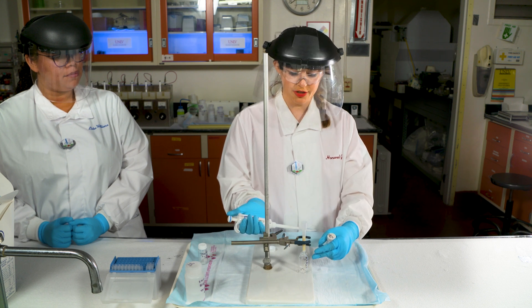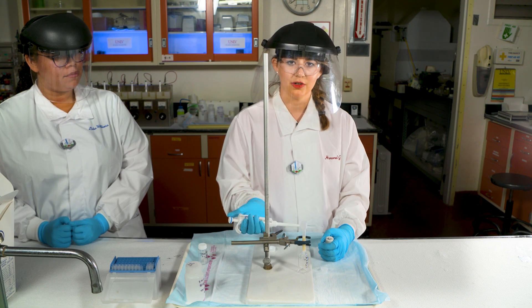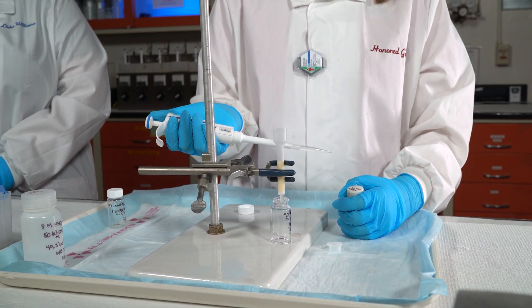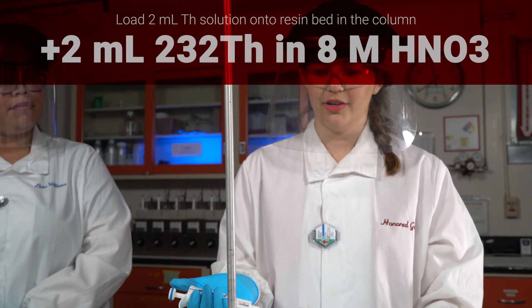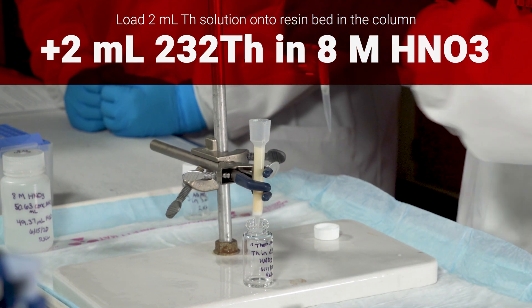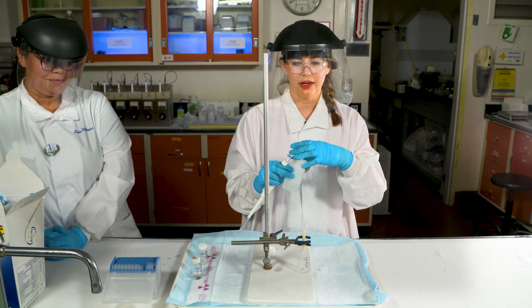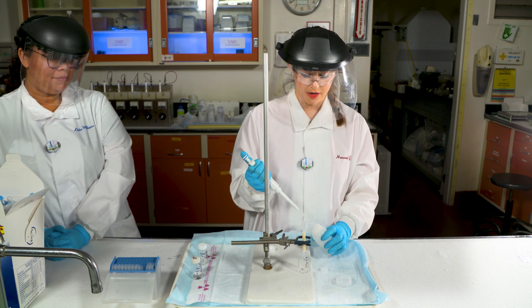We're going to place a fresh vial underneath the column so that we can collect the sample that comes out. The daughters are not going to stick to the column and the thorium will, so the solution that we're going to be collecting is the daughter sample. We'll add the thorium, and then we'll add 15 milliliters of eight molar nitric acid in order to extract the daughters from the column.